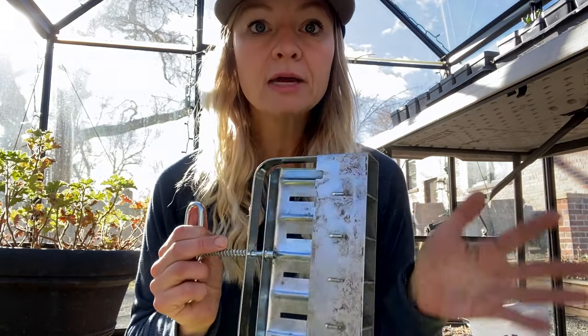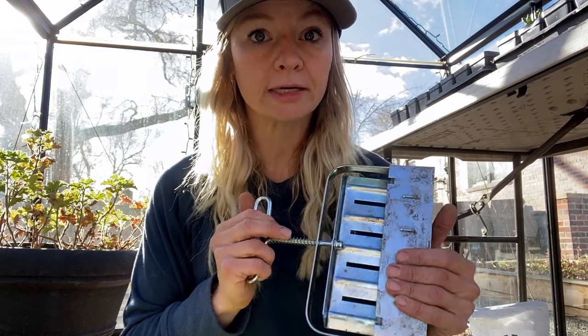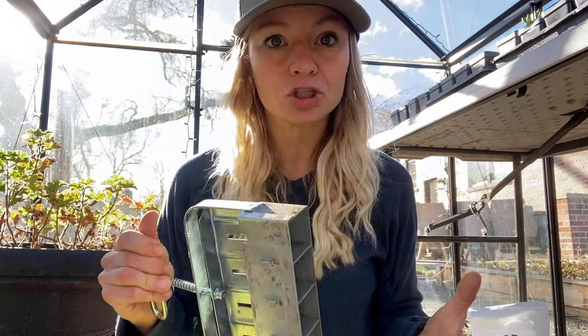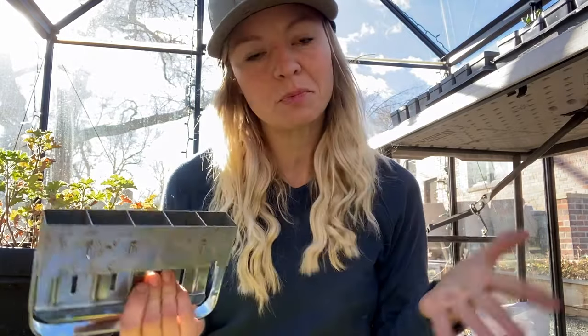These soil blockers are all by a company called Ladbrook, ordered through Johnny Seeds — we'll link that below. There are also stand-up soil blockers for large quantities or if the handheld ones are hard on your back, but those are a lot more expensive. We start 15,000 seeds and honestly, once you get the hang of it you can do it pretty quickly, so we just go with the handheld ones.